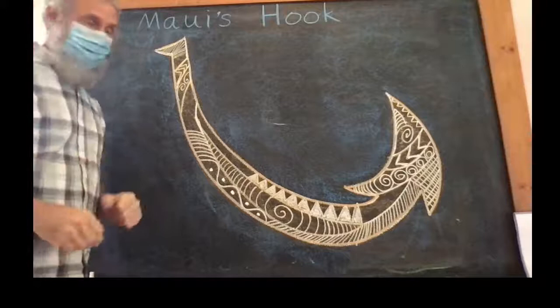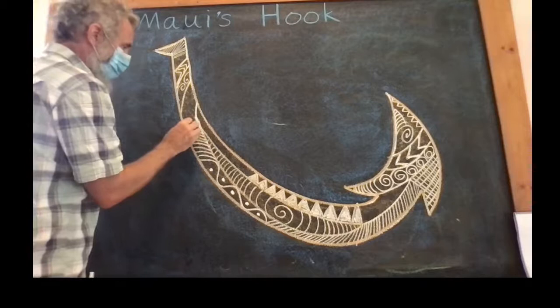Eventually Maui put this sacred bird that he had gotten from his mother on the end of his hook as bait, and he lowered it down, lowered it down, lowered it down all the way to the bottom of the ocean.